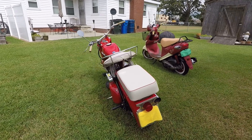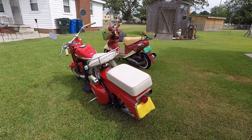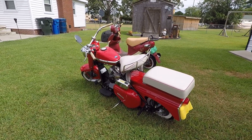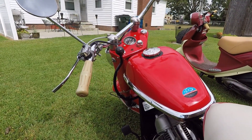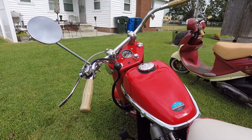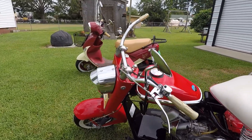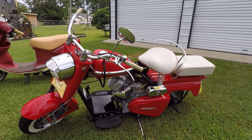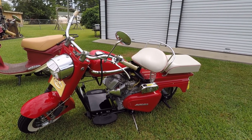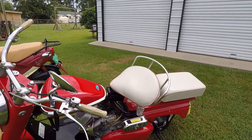As far as value, I've seen them as cheap as a couple thousand dollars and as expensive as ten thousand. I wouldn't sell it for the world — it's something I always wanted and plan on keeping. The suicide shift on the gas tank: pull it all the way back and that's first gear. You mash the clutch in to engage, then after that it works like a centrifugal clutch. For second gear you use the foot clutch again and push the lever all the way forward — that gets you up to high speed.